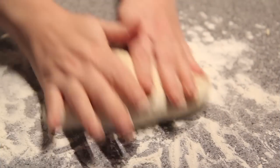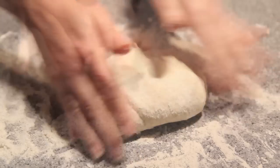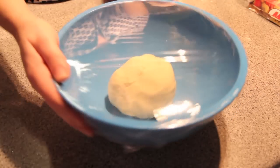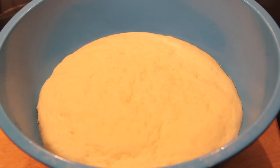Then we're going to take our dough onto a floured surface and knead it for about 5 to 10 minutes until our dough becomes soft and shiny. Then we're going to pop it into a greased bowl and cover it with cling wrap and pop it to one side for about an hour until it doubles in size.